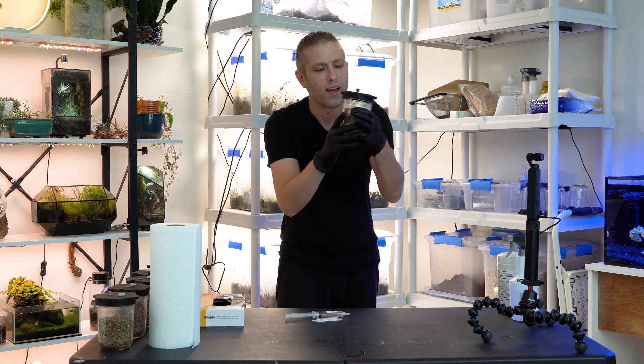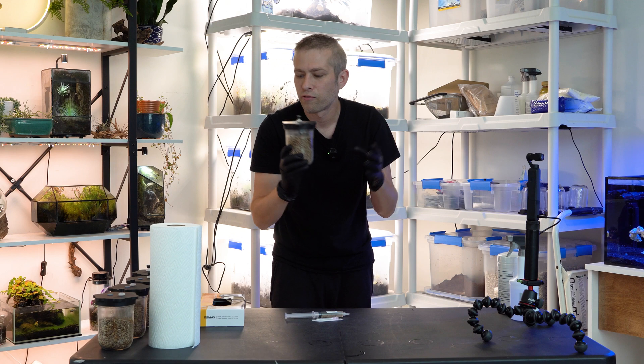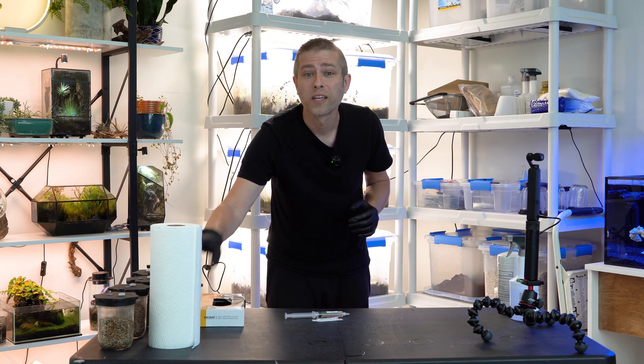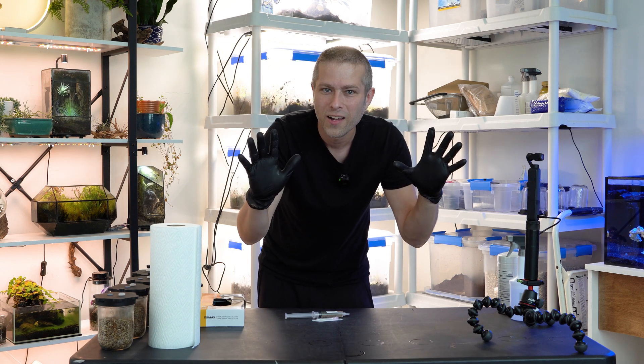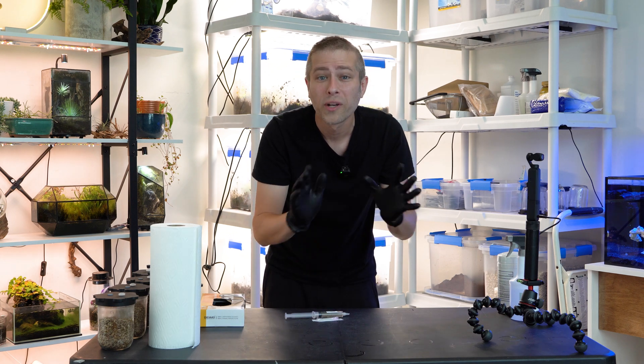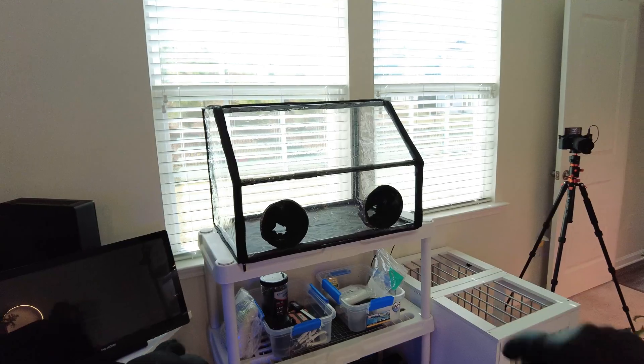Now that our grain jars are prepared and everything inside is sterilized, everything from this point forward has to be spick and span — as sterile as we can possibly get it. I've already got my latex gloves on to keep contaminants from my hands out of the project. We're going to be using a still air box as an extra layer of precaution, because at this point the mycelium in this liquid culture syringe is at its most vulnerable state. Contamination will always be an issue, but it becomes less of one as the mycelium gets stronger.